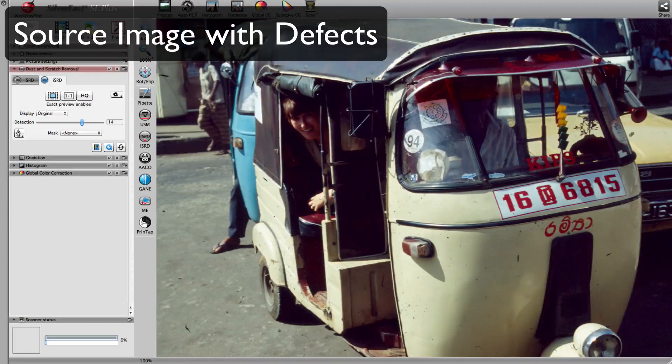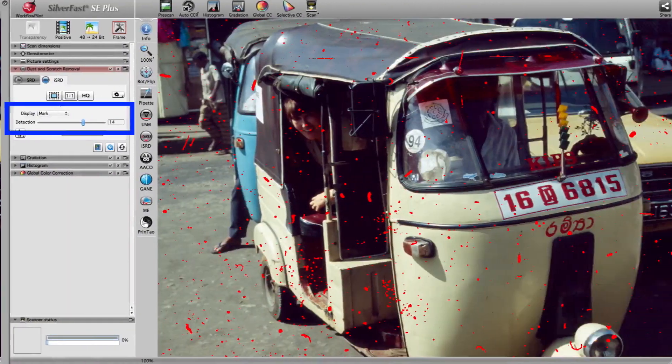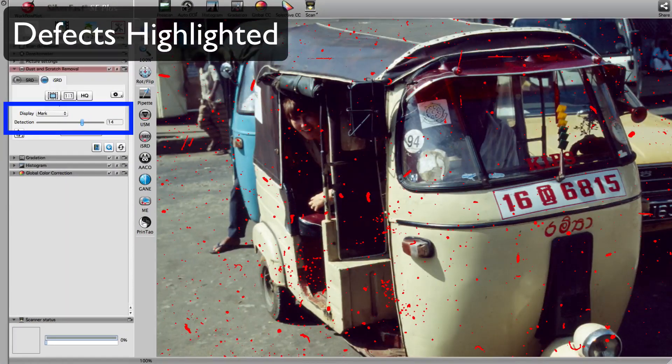Silverfast repairs dusted or scratched images with ISRD, utilizing an additionally scanned infrared image. Silverfast recognizes defects like the ones in this image highlighted with blue arrows. In 90% of all cases, ISRD recognizes a range of defect sizes from small to large. Here you can see all the small dots Silverfast identified as defects.